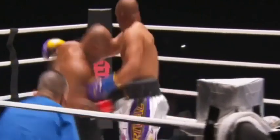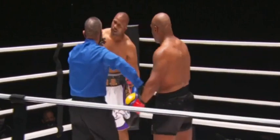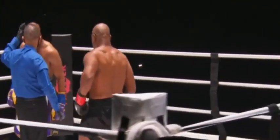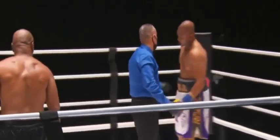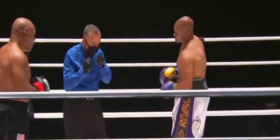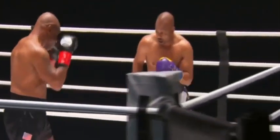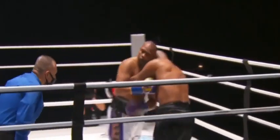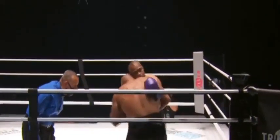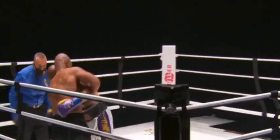But is it entertaining for the viewing public at home? Normally when Mike Tyson fights tall guys, big guys, we got a headbutt. But these two are about the same height. I heard that potentially if there was a cut, Ray Corona may be looking to stop it — but so far so good.